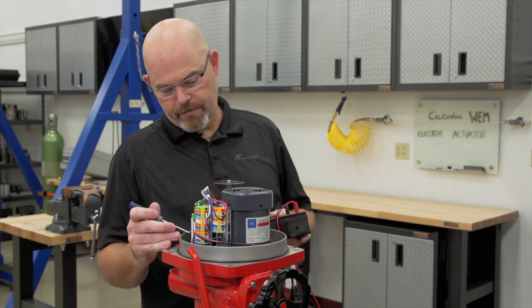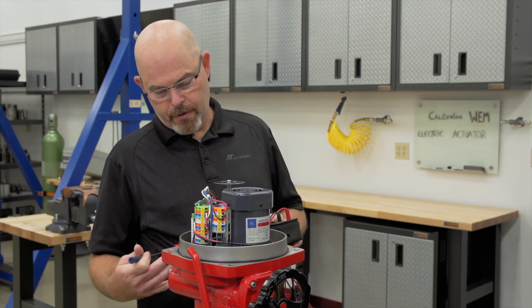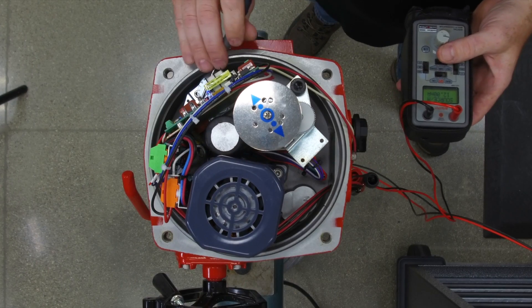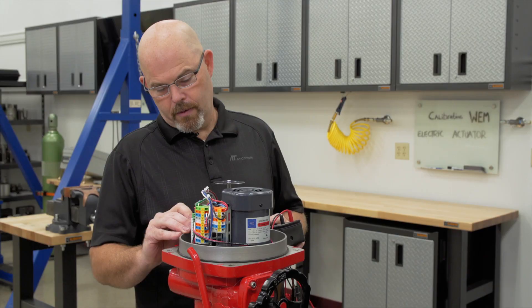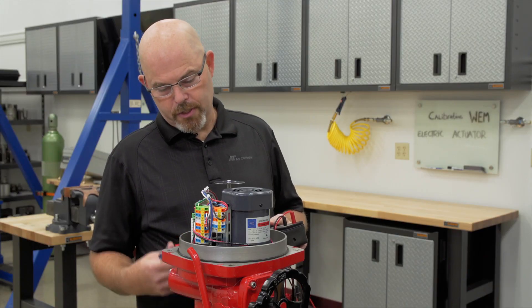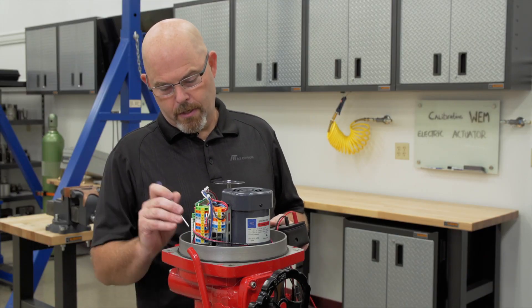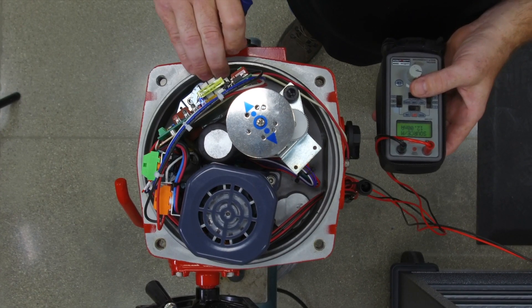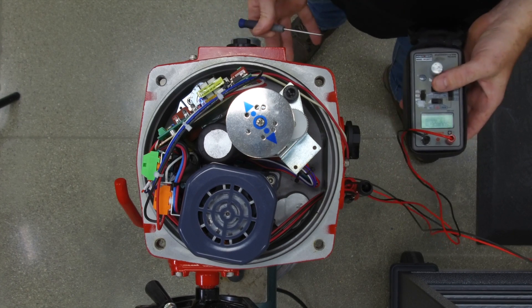If the torque on your valve is increased or something is stuck in the pipeline, there are torque switches in the bottom of the actuator. If the torque switches are tripping because there is some sort of obstruction or the torque is increased, you need to look in the bottom to see which ones are tripping, then pull the actuator off and troubleshoot to see what is wrong with the valve.